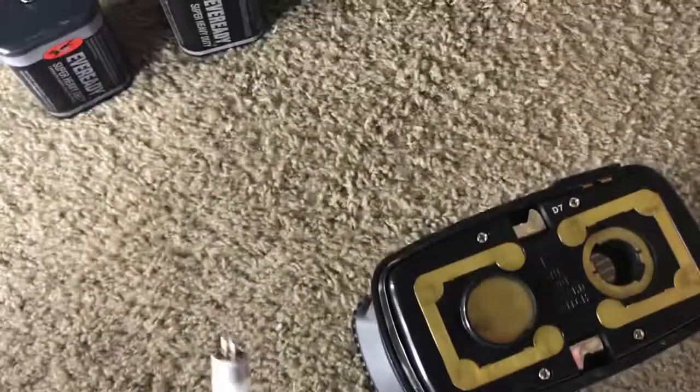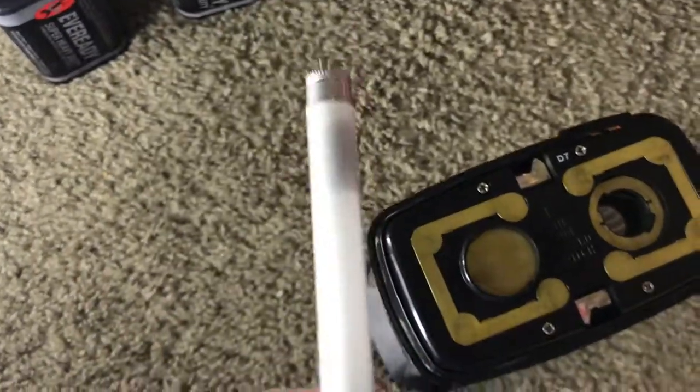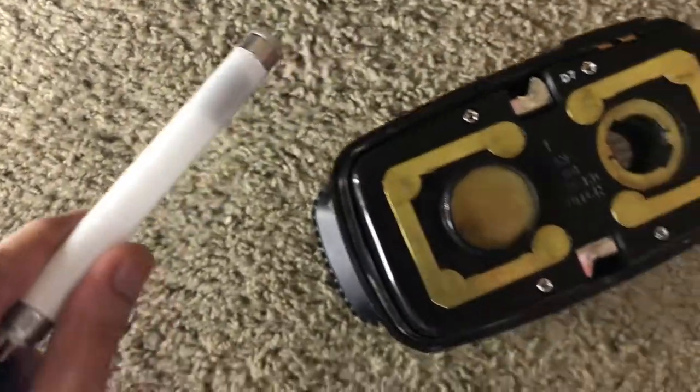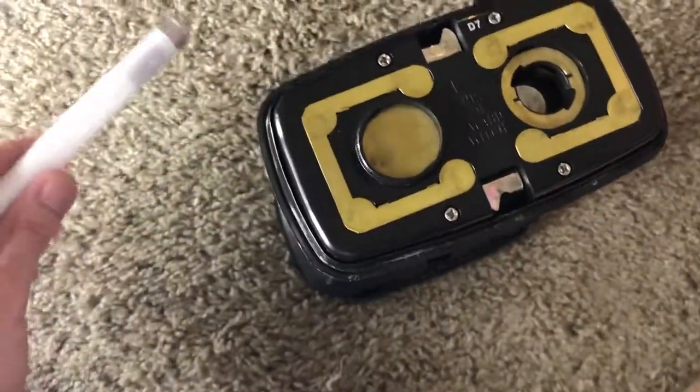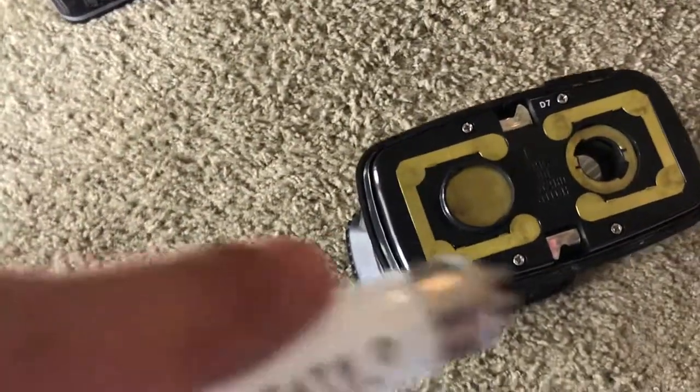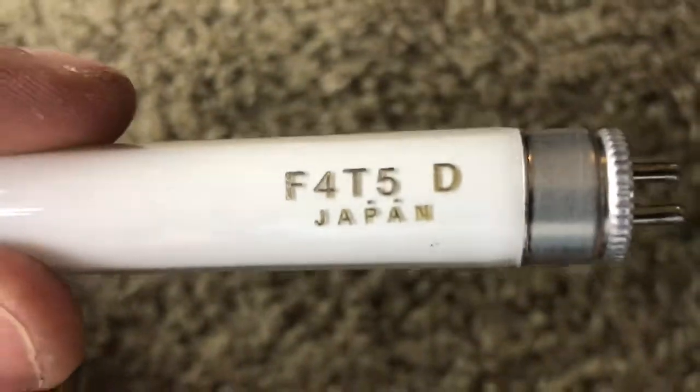I did test this on my four watt preheat fluorescent light. It appears that both of these lamps are well used. They both have an open cathode so they do not work unfortunately on a preheat fluorescent light, but it does work perfectly on this lamp. Both tubes are exactly the same. They're made in Japan and they produce a nice color — not too blue like some cheap daylight lamps are.